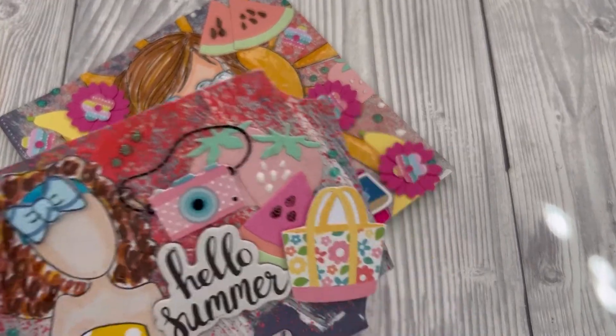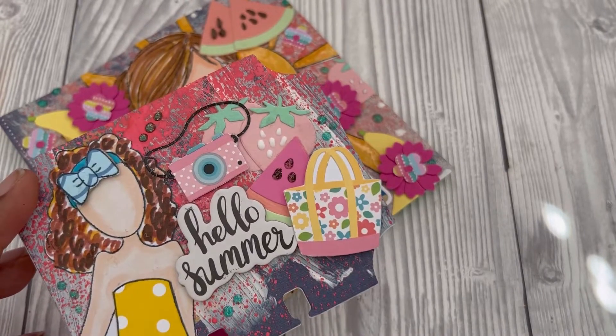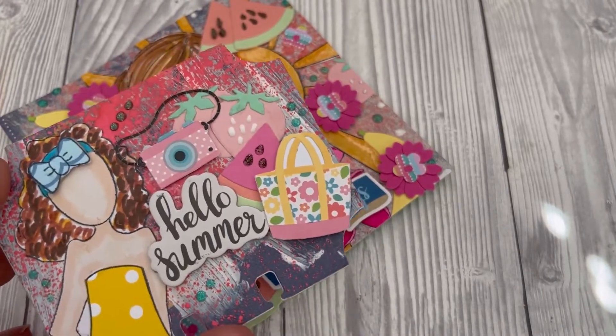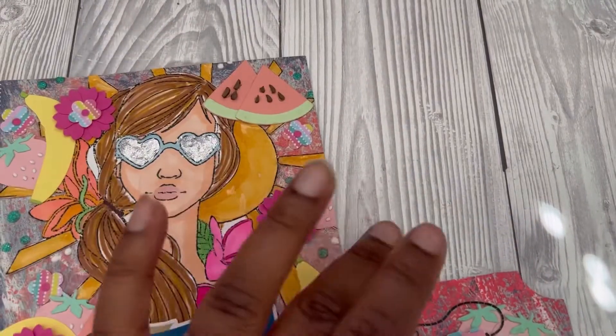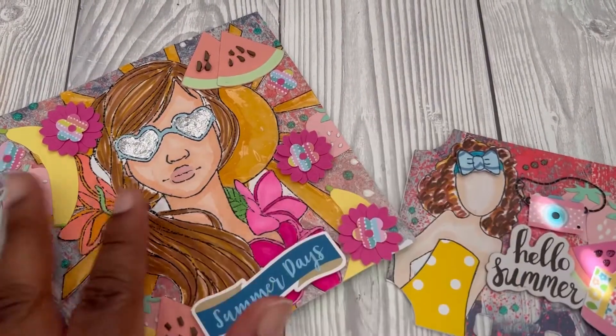I carried through the fruit die cuts just so that they match, and I've done a little bit of the nouveau drops, the same as the first one. I'm really happy with the way that came out, so these are my two entries into her giveaway. I'll leave her channel in the description box below.